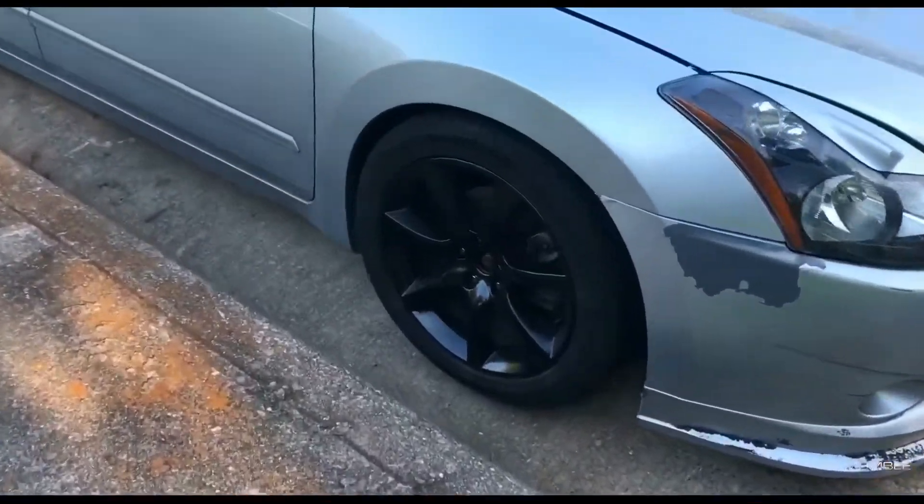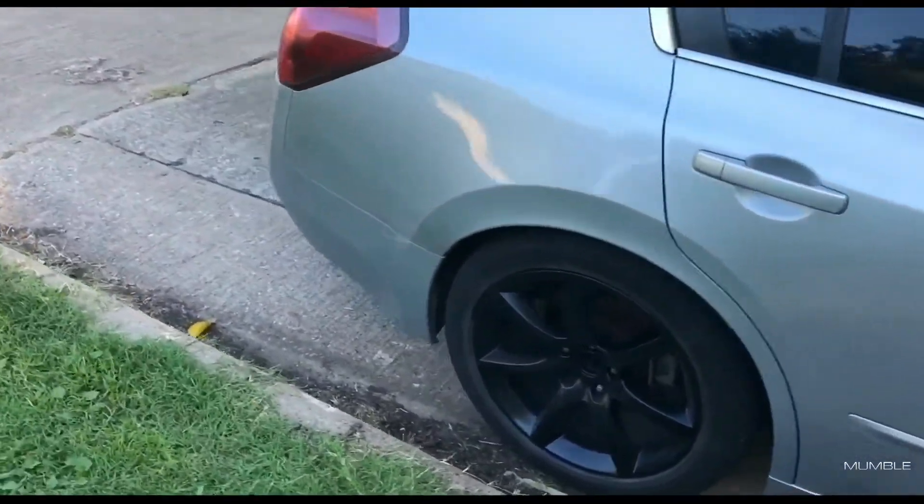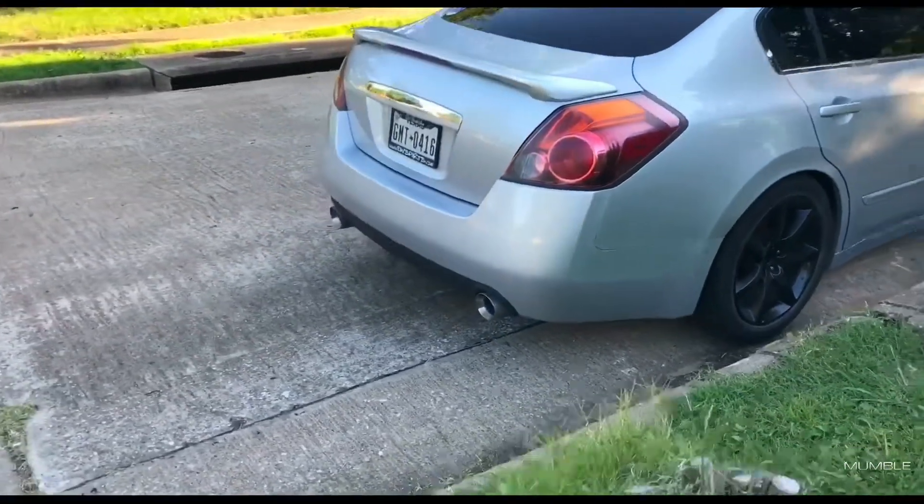Went ahead and recorded another video of this car the next morning. See, this is the other side where none of those wheels were scratched up. Quick walk-around — should I do more videos on this car? The tow ads need to be redone.